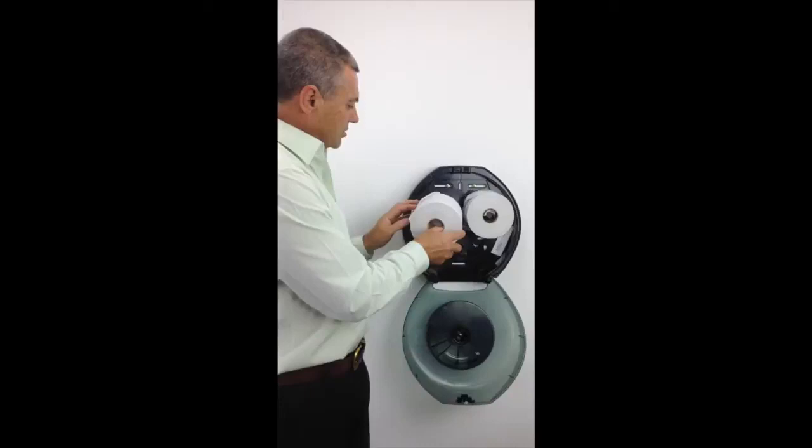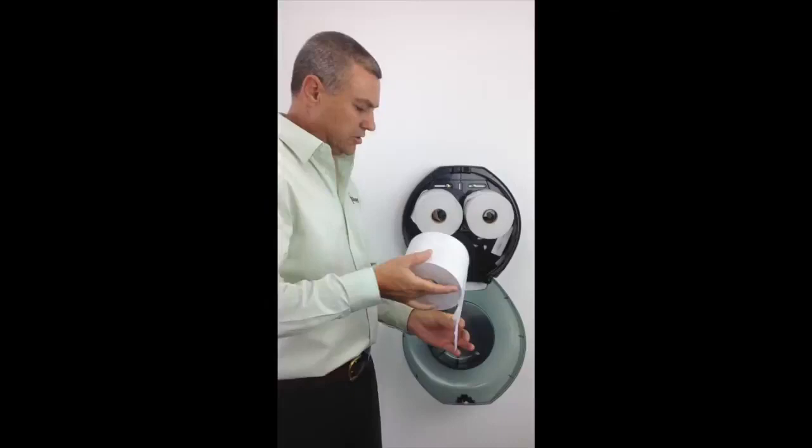We do that twice for the two top ones. And then for the bottom toilet roll, we make sure that we have a little bit of paper excess hanging out.